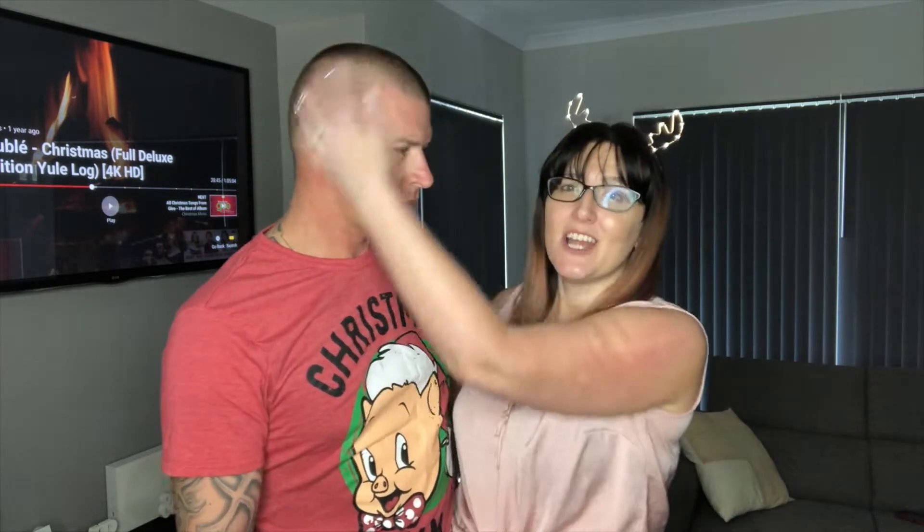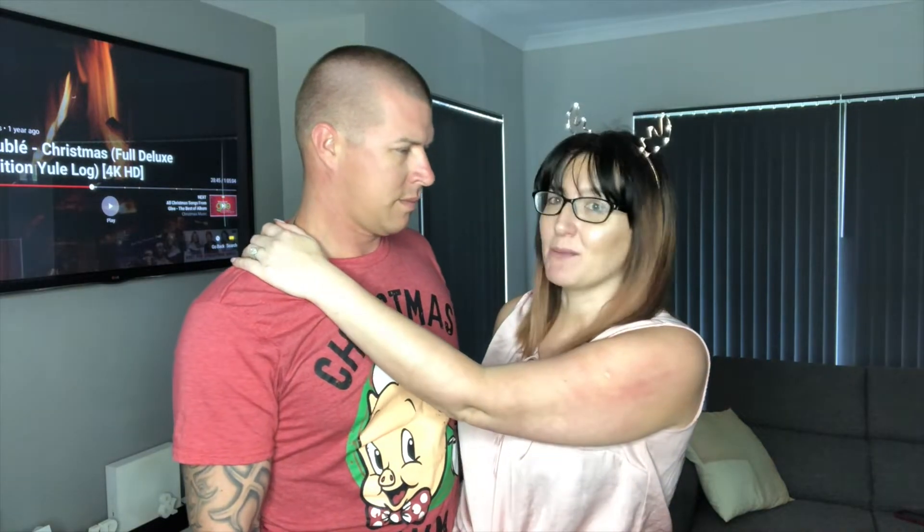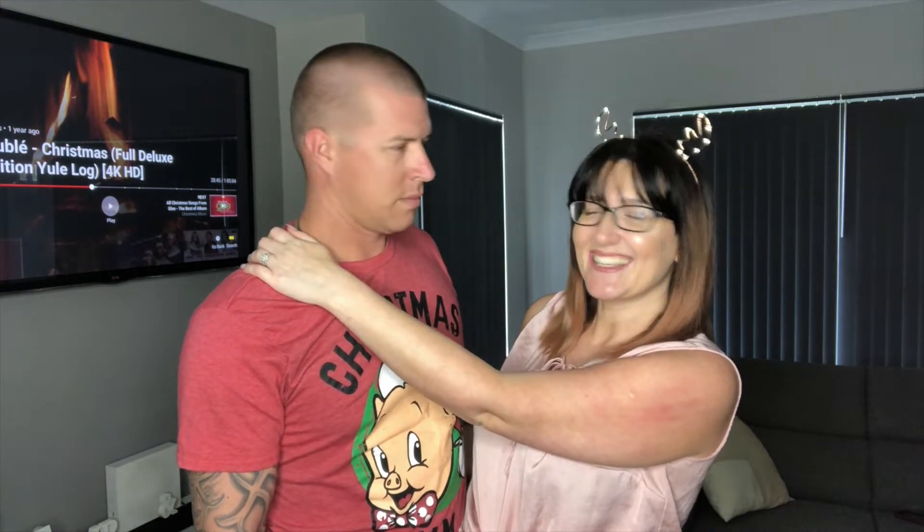Mr. Bachembeck — do you know I've been with this guy for 9 years and he's never ever put the tree up with me. Ever. This is the first time in 9 years that you're putting my tree up. Let's get to it.